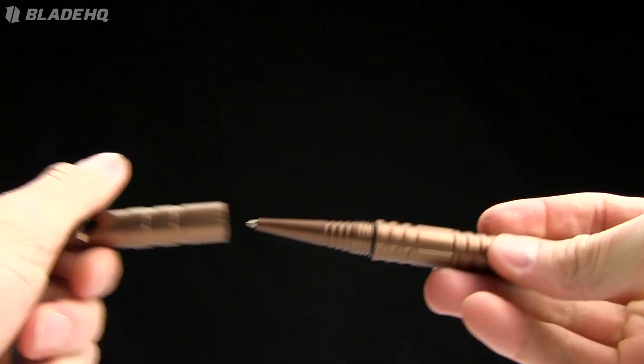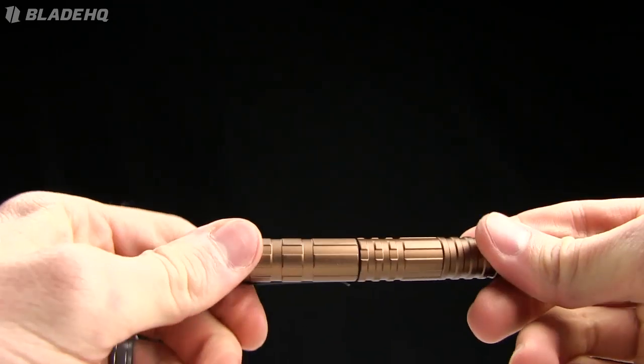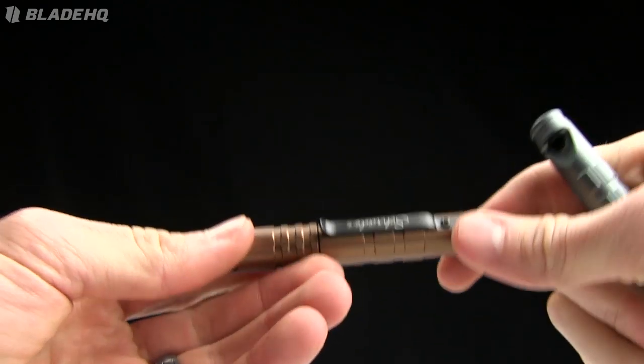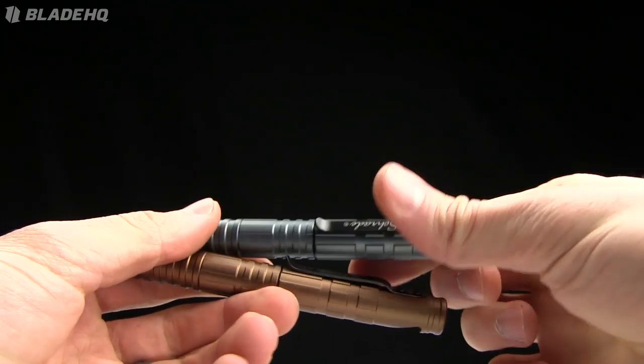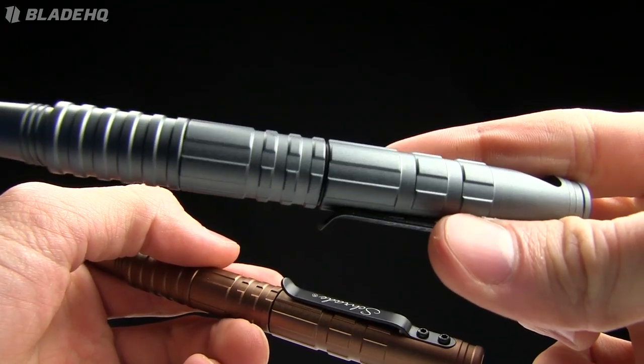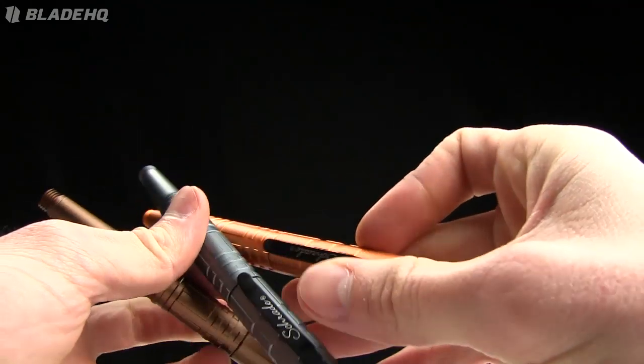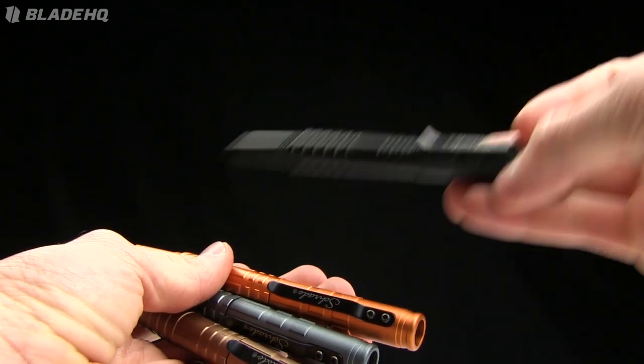It's $25.95 for this one — pretty cool pen. The weight on it is 1.7 ounces. It comes in several different colors: this is the bronze version, there's also a gunmetal bluish-gray, an orange, and a black version. These are all aluminum.